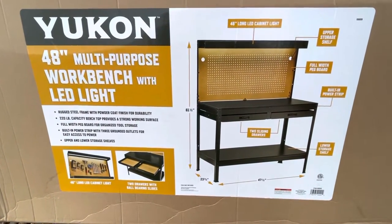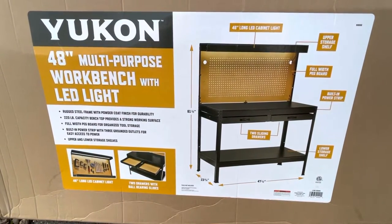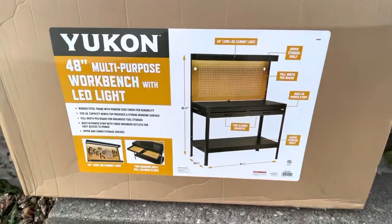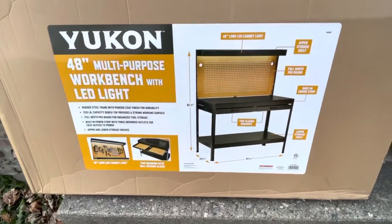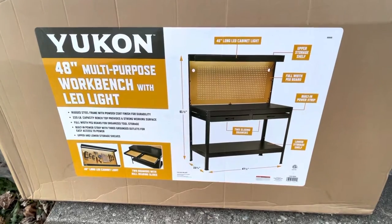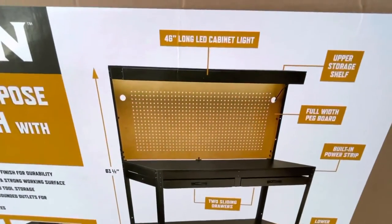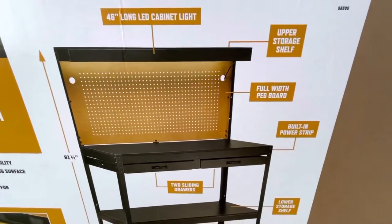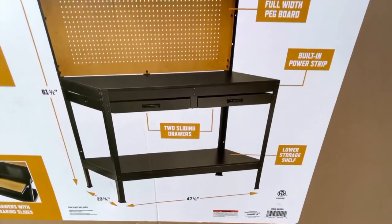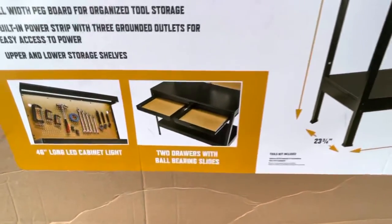We got this at Harbor Freight because, if you guys didn't know, today is Black Friday, where you go to pretty much any store and they have a ton of discounts. They didn't really have a discount on this item, but they did on a couple of other workbenches. The other one was made of wood and I didn't think it would turn out great for the videos. It would have been cool if this one had a wooden tabletop, but this one actually did turn out really nice.